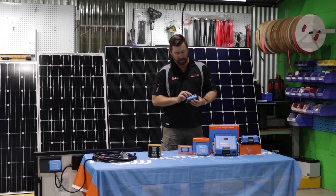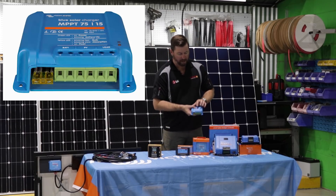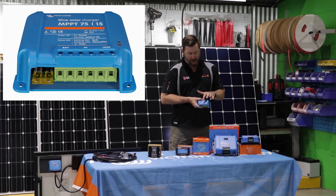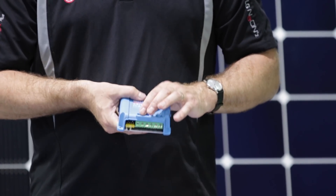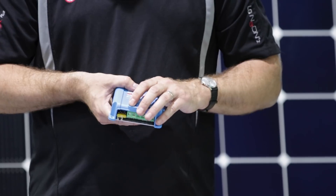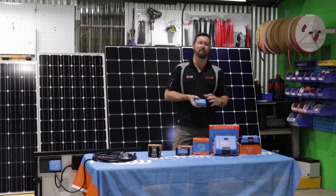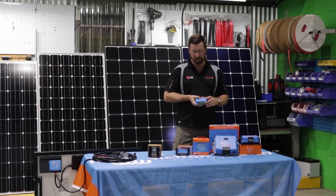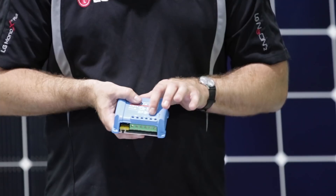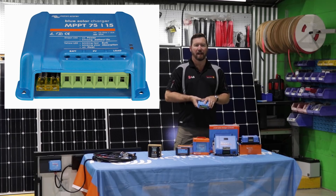With all these regulators, they even give you little symbols on the front showing how to connect them up. We've got our battery input — connecting between the regulator and our battery — and we need to ensure that we're sizing that cable adequately to handle the current and voltage of our system. We should always be putting a fuse or circuit breaker between the battery and the regulator to protect that cable. We don't want to connect anything to a battery without a fuse or circuit breaker. The next input is the PV input — that's where our solar panel connects, marked positive and negative.